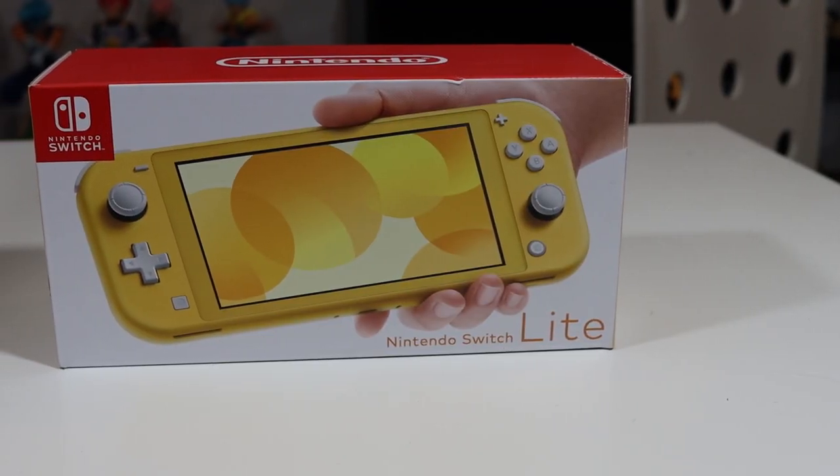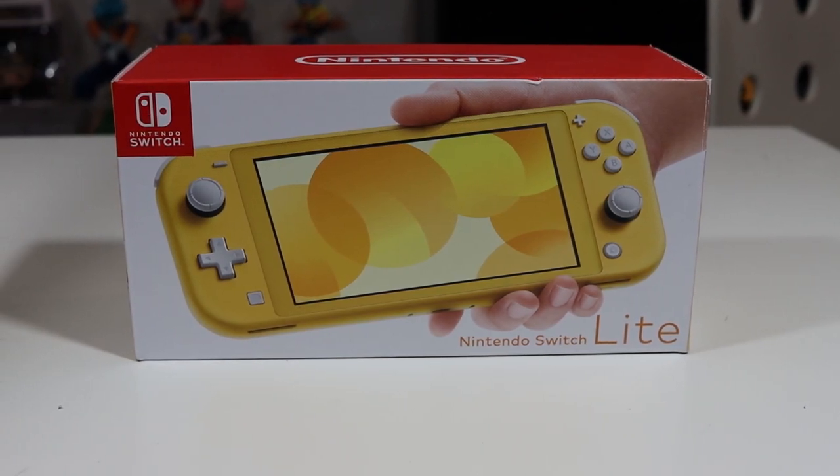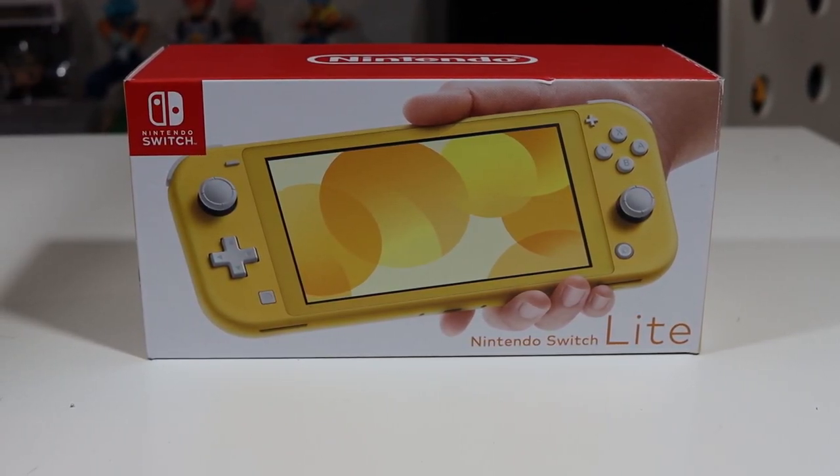Hey everyone, welcome back. Today we're going to be talking once again about the Nintendo Switch Lite. For those of you who don't follow this channel regularly, this is a follow-up video to the review I did on the Nintendo Switch Lite about one month after it came out. If you haven't checked out that original video, I recommend you check it out, but you're still going to get a lot of good information here. We're focusing on if anything has changed six months into its lifespan.